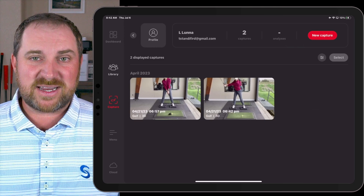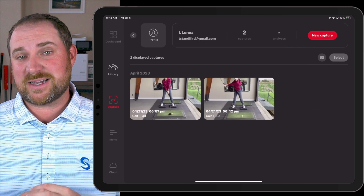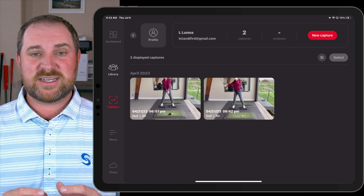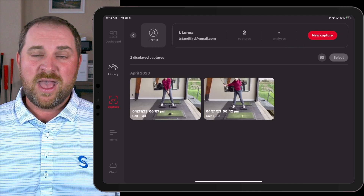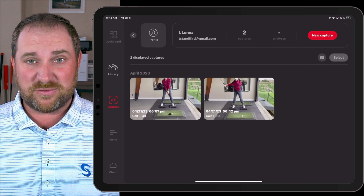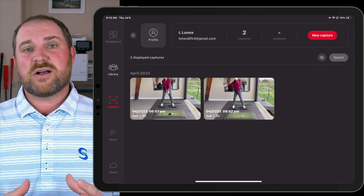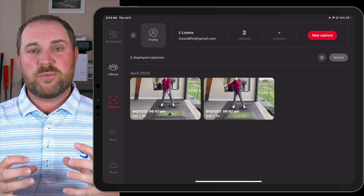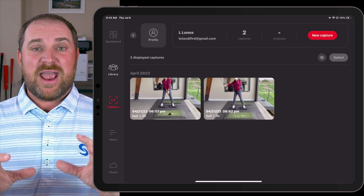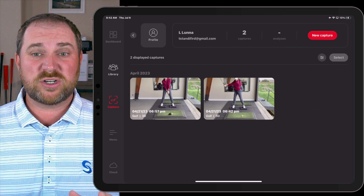I want to use a great example of a player who plays on the Canadian national team and works with one of our good friends, Jason Glass, up in Vancouver, Canada. Luna is a great player and has a fantastic golf swing, but it's one of those swings where I think there could be a little bit more aggressiveness in how she uses the ground — and this is something that can get her a lot more speed and power.